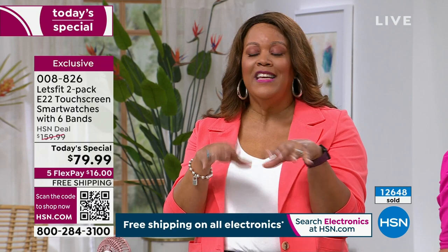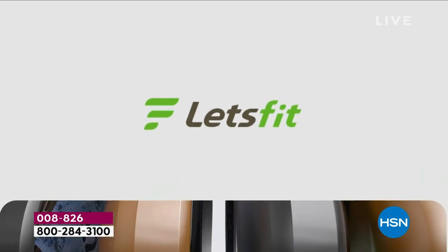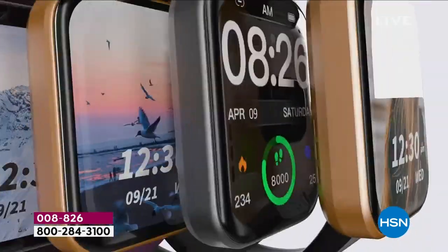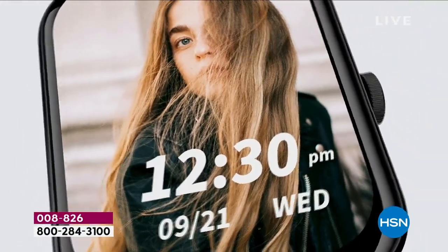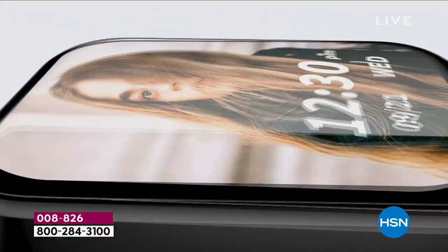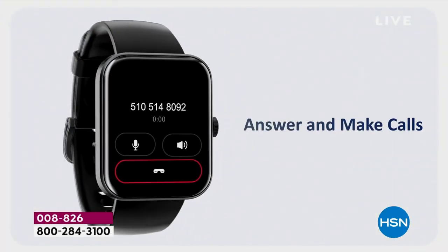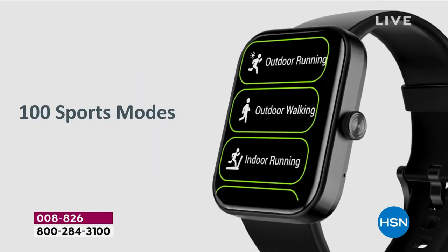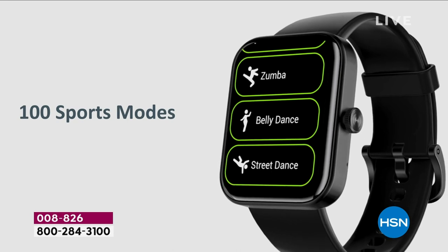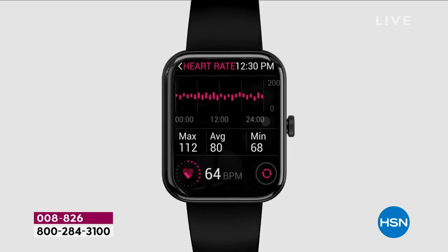My dad goes to five different grocery stores and says he does it for the exercise, but he never knows what his count is. This is going to tell you your calories, count your steps, give you 100 sports modes. It's the largest screen we've ever done. It's the most feature-rich so that you don't have to go out and spend $300 or $500 on a watch. This is the only one we have that answers your phone calls. This is your personal trainer.